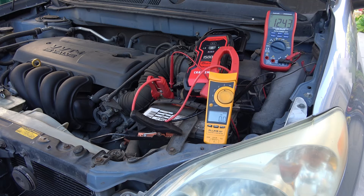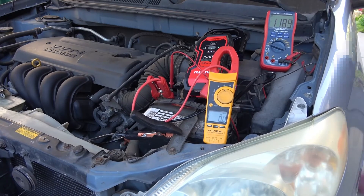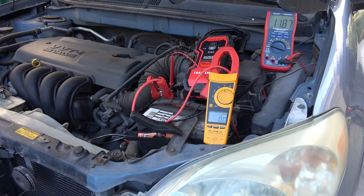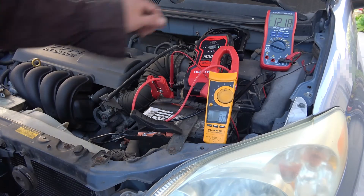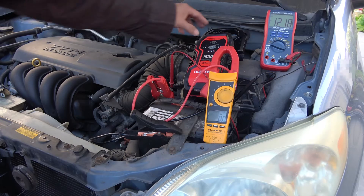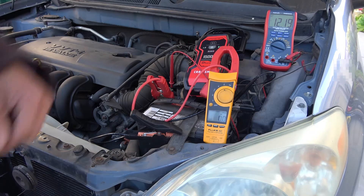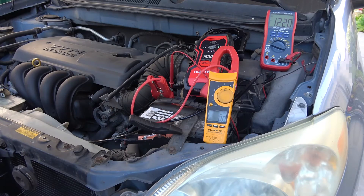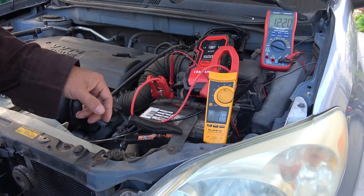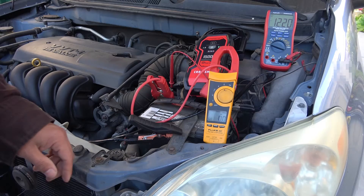I'm going to go ahead and try to start the car anyway. So one charge is not enough to start my car — we're going to have to try this again. Let's turn this off and turn it back on. Now it only has three bars. It's not charging my battery anymore. Maybe this connection is not that good either — no, not charging.